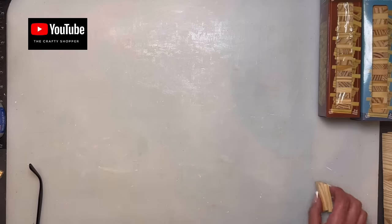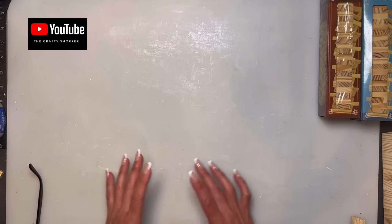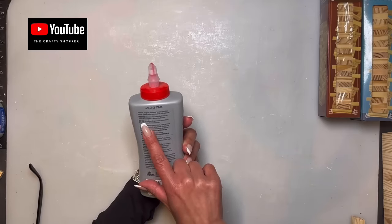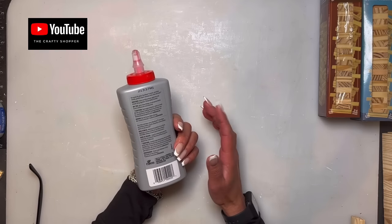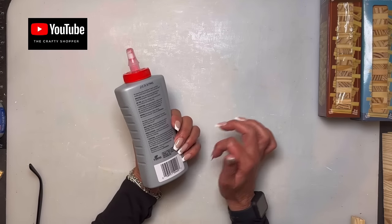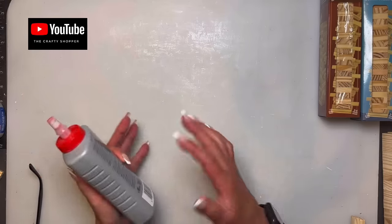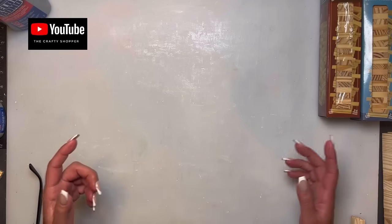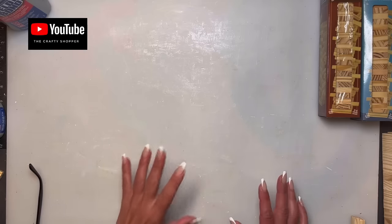I always like to leave my builds to dry — sometimes overnight, sometimes a couple of hours — even if the directions say up to one hour. If you move things around too soon, the blocks can slip and won't dry straight. I'd suggest being patient: work on another craft or another Jenga block build while waiting, especially with a big build like this.